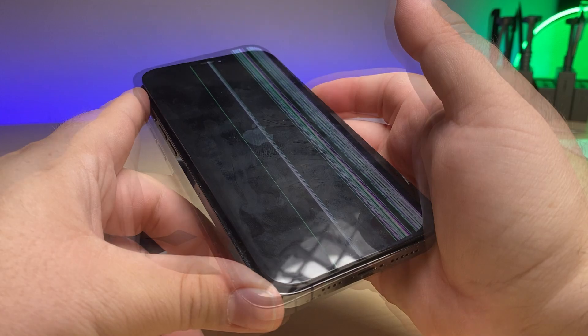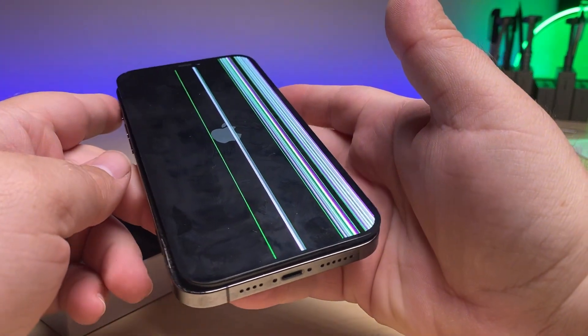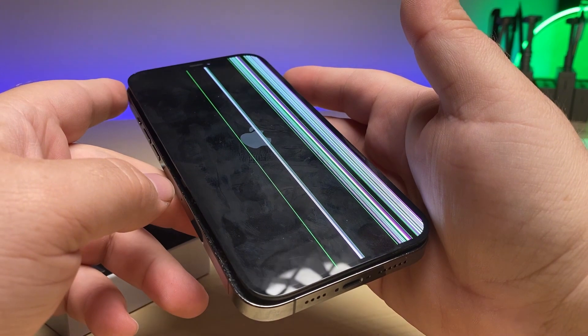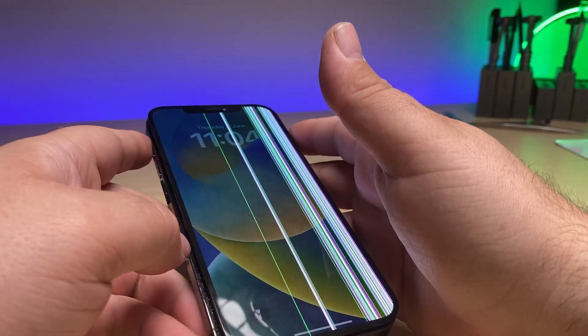For a practical demonstration, I'm going to be using this iPhone 12 Pro Max. As you can see, it's got a busted display and we need to replace it, so this is a perfect opportunity to transfer True Tone from an original display to an aftermarket display.